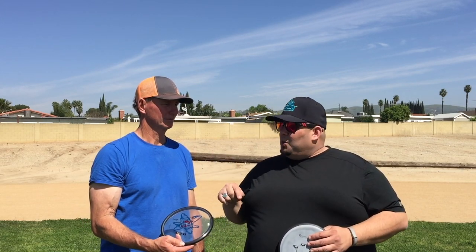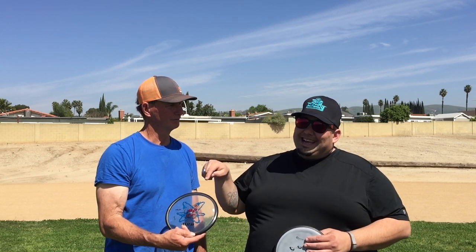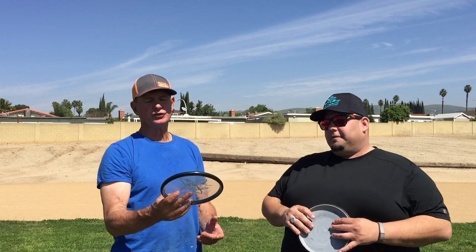If you throw an atom and you like the proton plastic and you want a flight that's going to go completely straight with just a nice baby fade at the end, this disc is for you. Ed loved it — it was very consistent, going 250 to 265 feet every time, exactly where we threw it. You'll see some of the drone footage where it was thrown down the line and landed right at 250-260 feet.